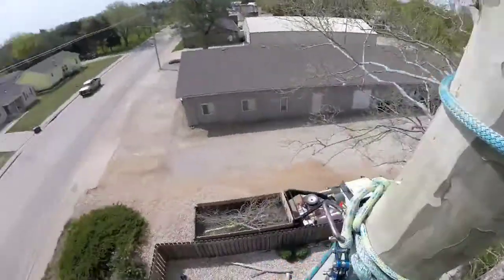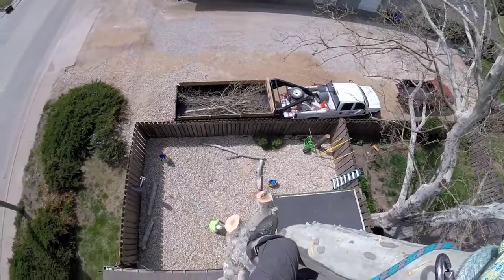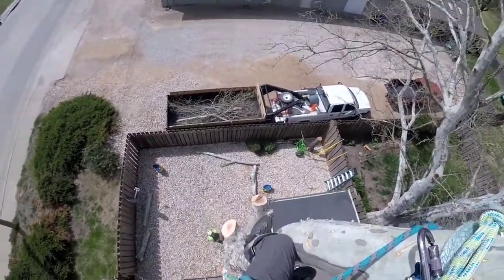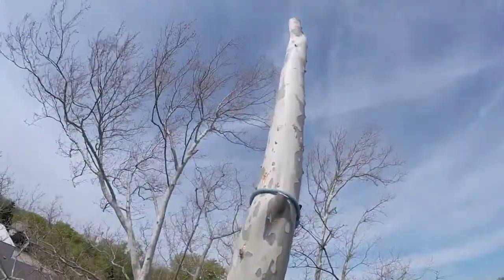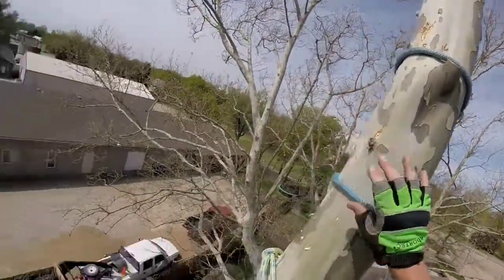Yep, we're good. This one's going to be negative — the top piece sliding it down into here. You can probably give it a wrap.